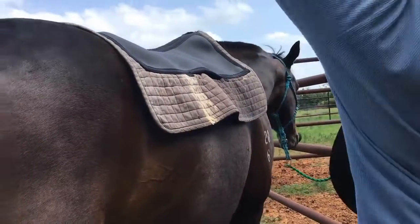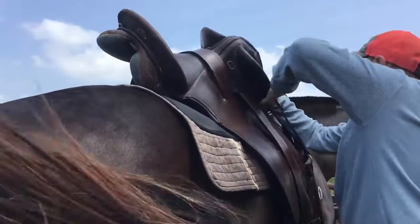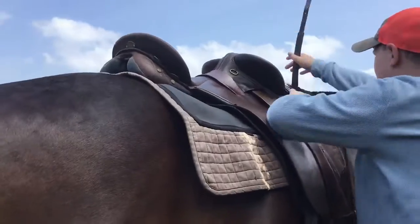Take your saddle over to the right side of the horse and swing your saddle up onto the saddle pad, with the frill on the back facing towards the tail.